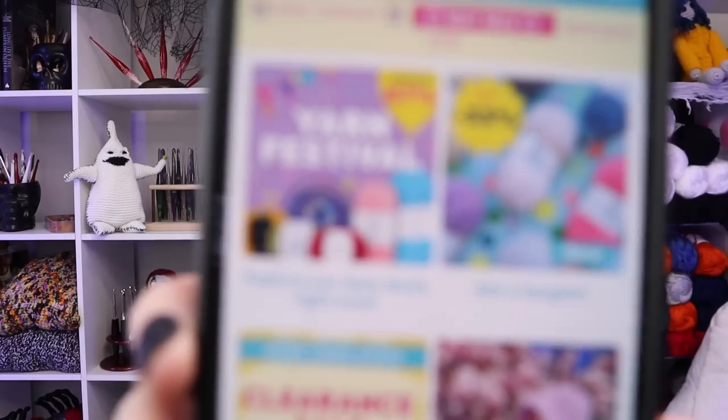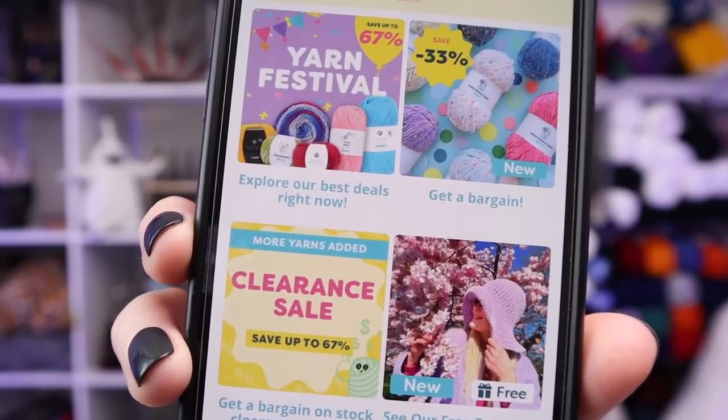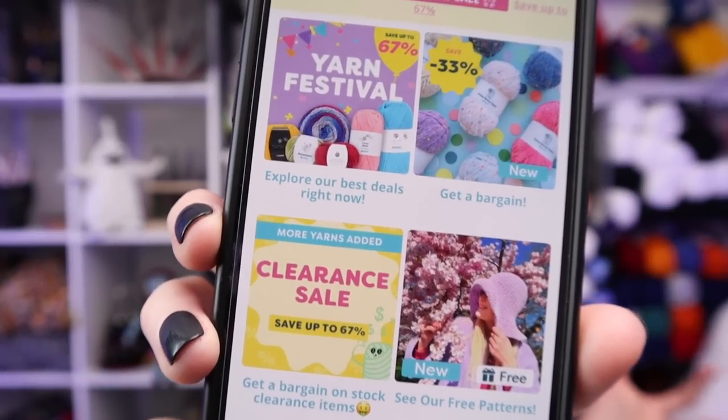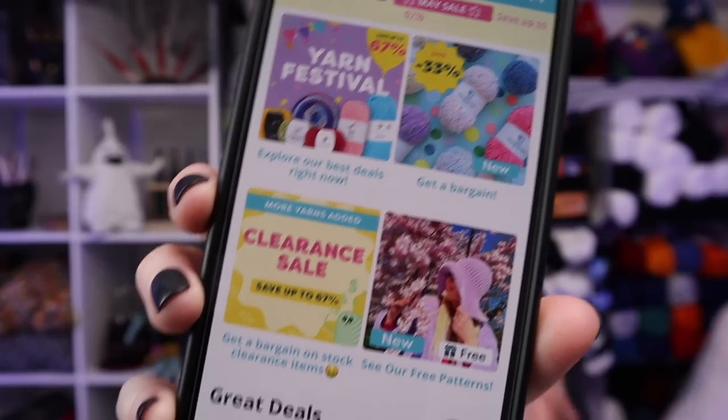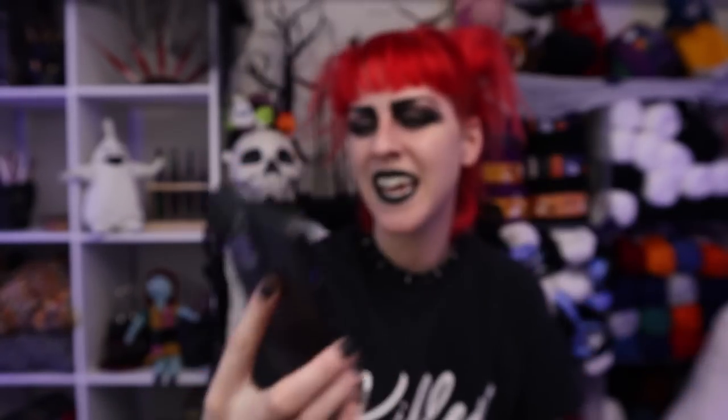Per usual, Hobie has an entire section called their Yarn Festival, and they also have Get a Bargain, Clearance, and a May sale. They have a ton of things going on. If you've never been to Hobie you're going to be like 'wow this is crazy,' and if you have, you just kind of wait until they cycle through everything — eventually the thing you want is going to be on sale.